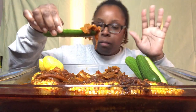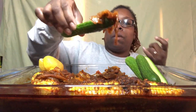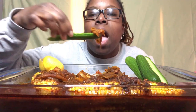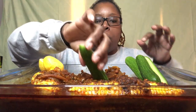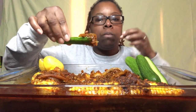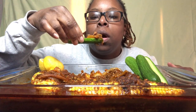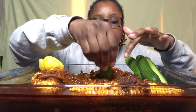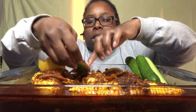I want to give y'all the first bite before I even put my mouth on it — there you go, go and get it! Y'all, that is so good. It's hot, but it's so good.